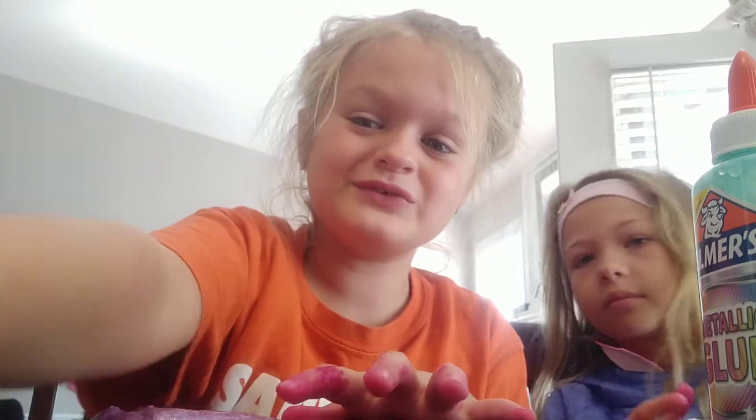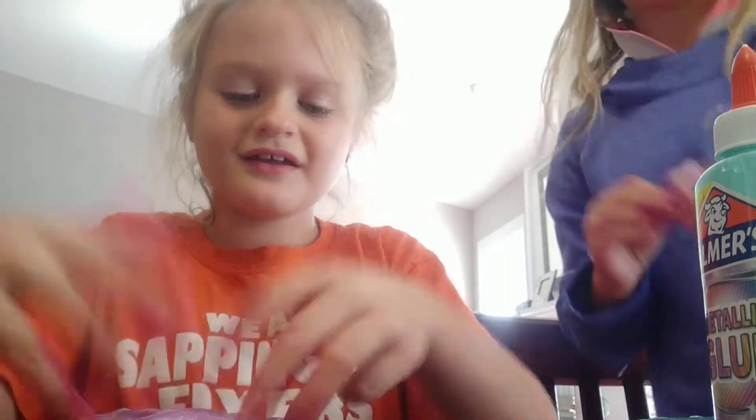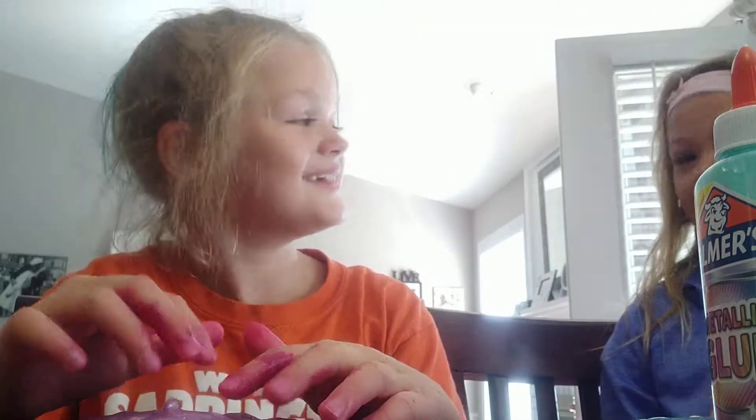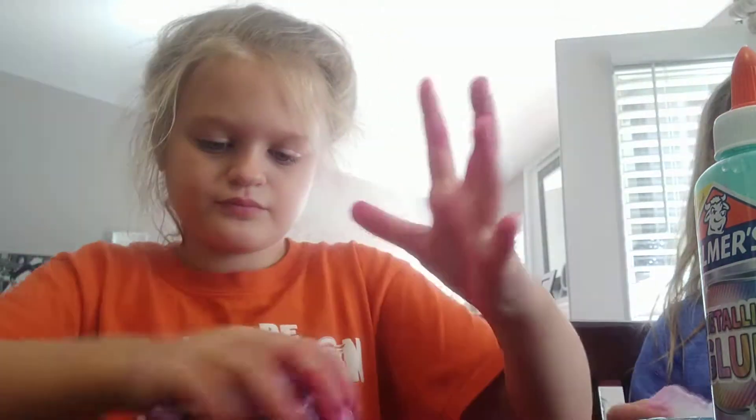Okay, so now we're going to do the test for this slime. First is the clicky test. Do you think that's a pass? Yeah, okay — ten out of ten. Now the bubble test. Oh, it was like multiple bubbles, so I'm going to do that again. Oh, that was really good!